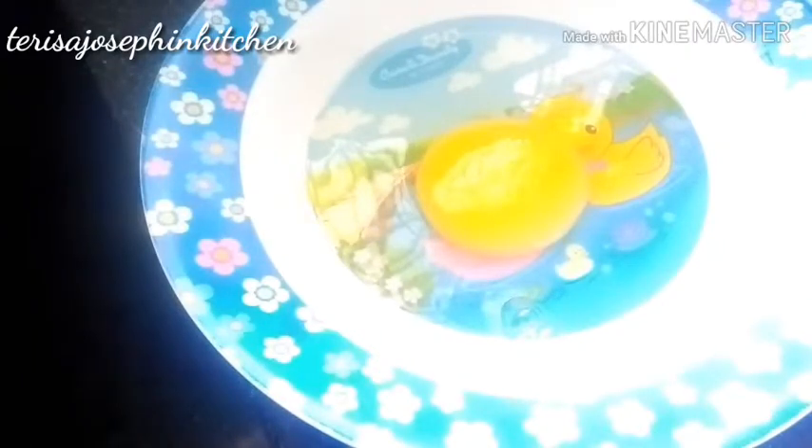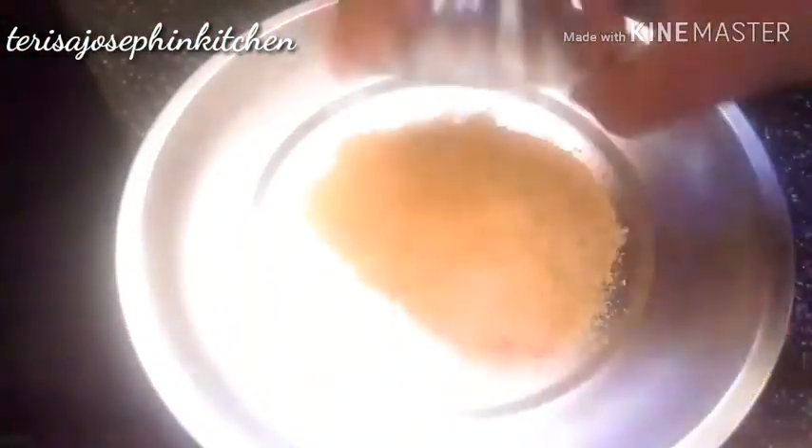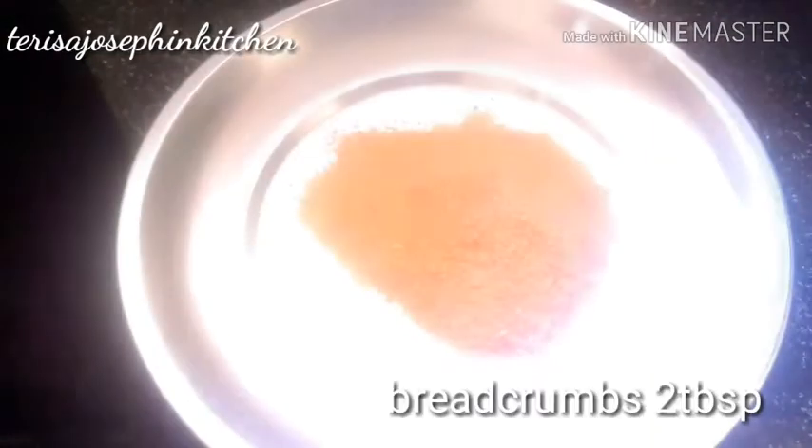Mix it well. Take one egg and nicely beat it well. Take one more plate and add breadcrumbs — two tablespoons. That's enough. Now let's start the coating process.